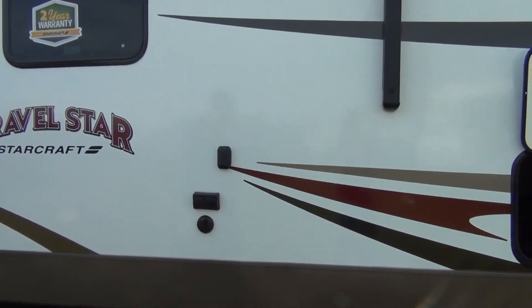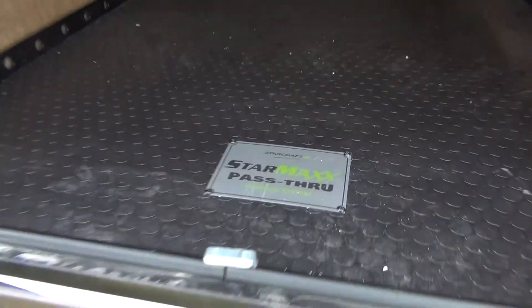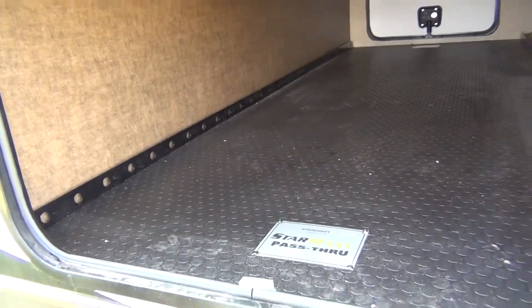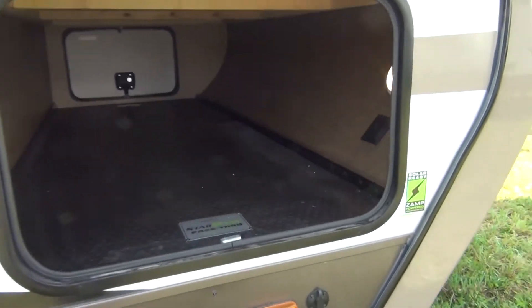A couple things on the outside we like to talk about. First, in the front pass-through storage, we do have our StarMax pass-through storage. It gives us nice tread on the bottom and some areas to hook rings into. You can hook in some bungee cords. It also gives us an LED light up in the front and a battery disconnect up in the front, which is a really nice feature.